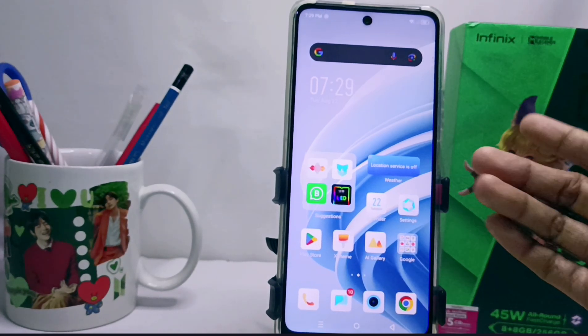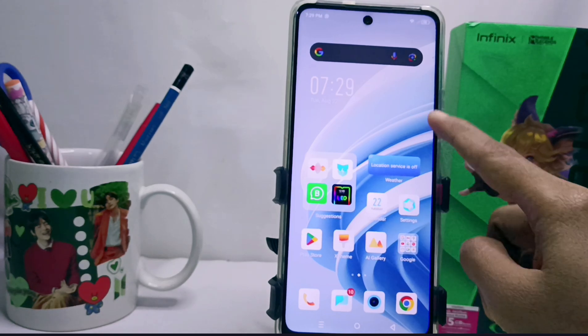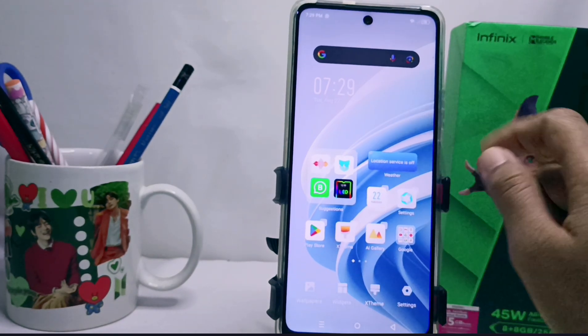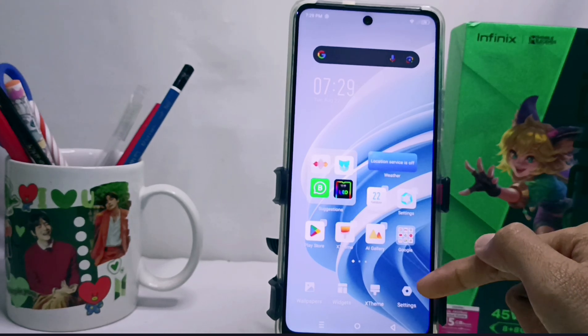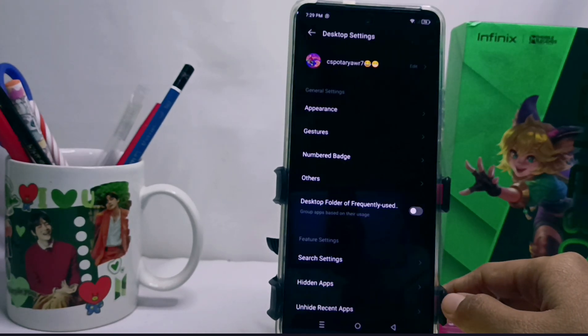The first step: long-press the blank screen on your device. Then you can select Settings, and after that select the first option.